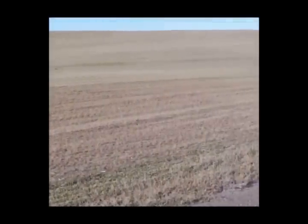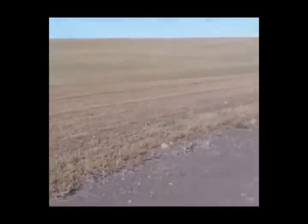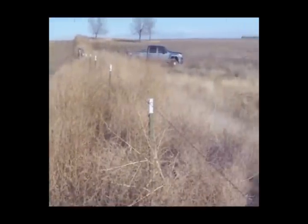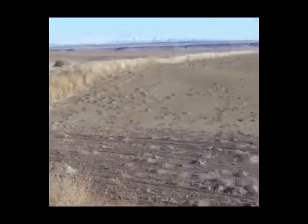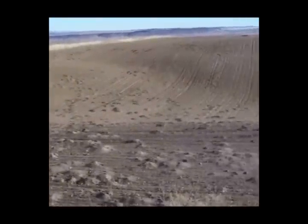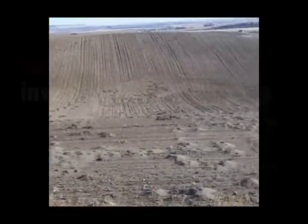Those of you that are still trapping gophers, just imagine how many traps you'd have to run to try to control a field like this here that we're about to show you. Notice the hundreds and hundreds of gopher mounds out here. This is proof the Verminator works.